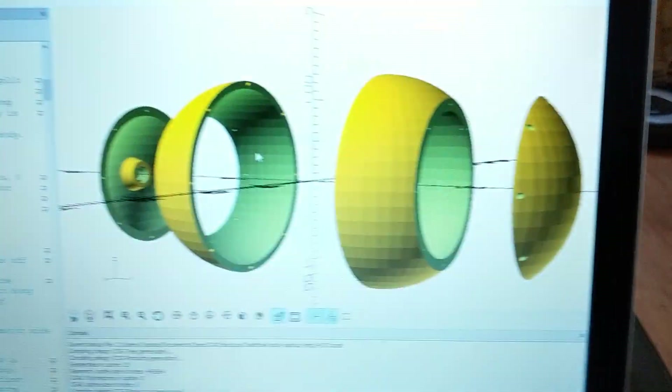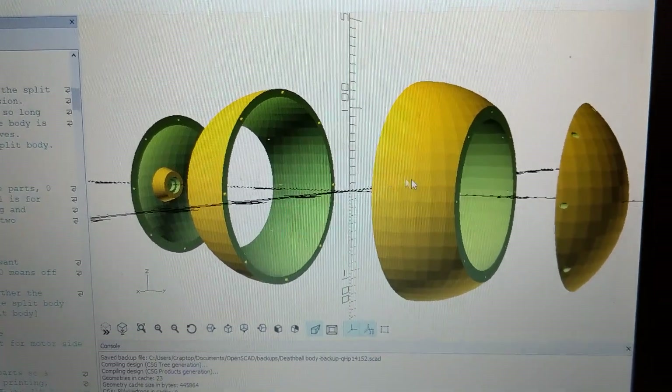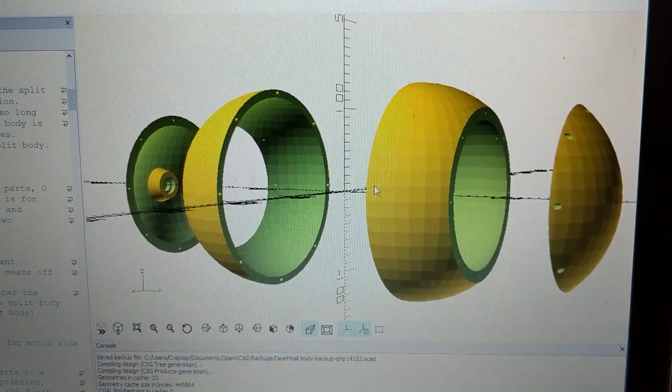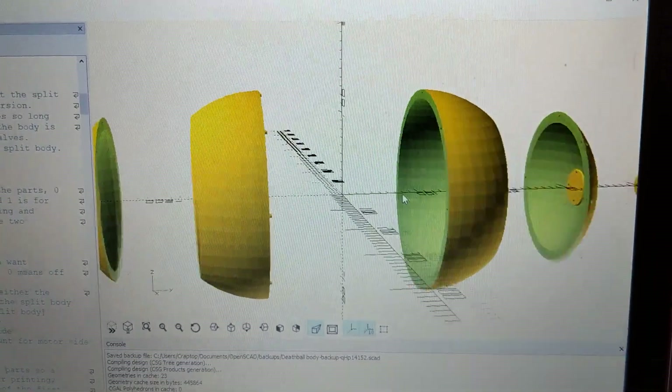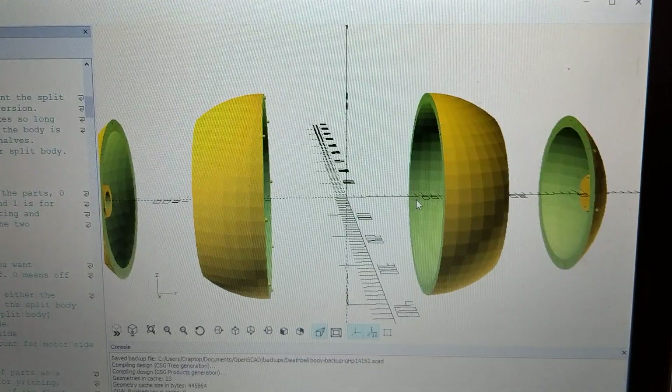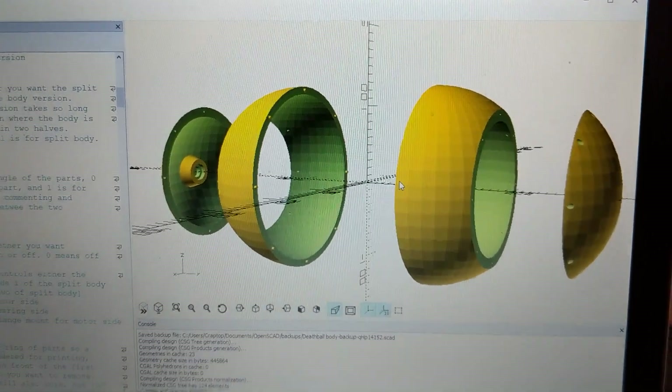You can see over here that this is in OpenCAD — this is the design for it. I could have printed the main part of the body in one piece, but it was a 32-hour print. So I thought, well, if something goes wrong it'll screw it all up. So I split it into two pieces — 16-hour prints each. But there's all the parts for it, or at least the external body parts.